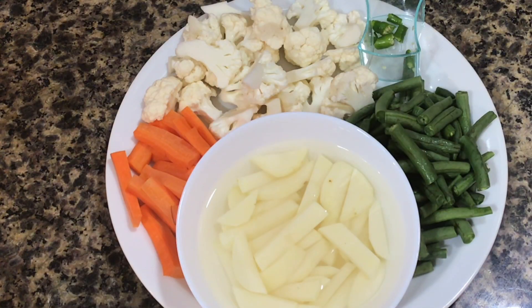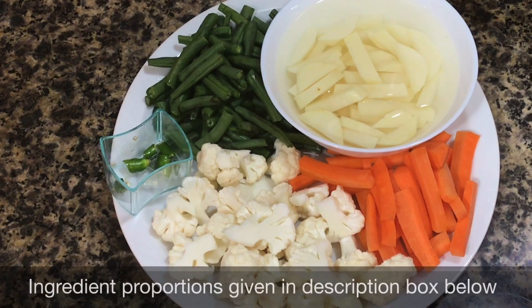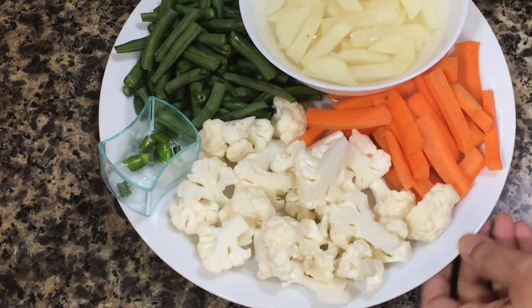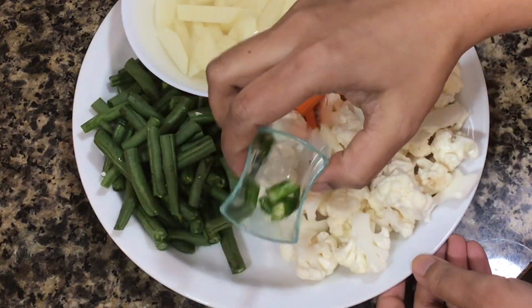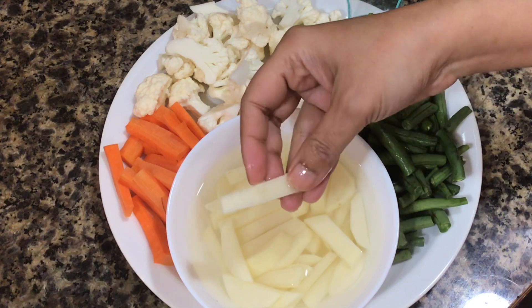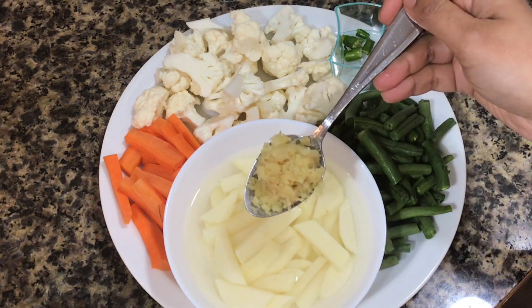You can use any vegetables here according to your preference. I have sliced a carrot into long pieces, some cauliflower, chopped green chili, green beans and potatoes which I have kept in water to prevent them from getting brown. I also need a tablespoon of grated ginger.